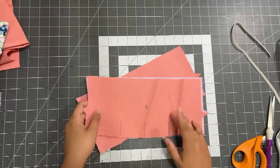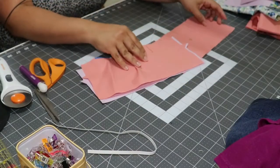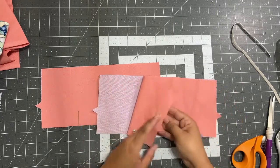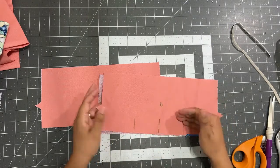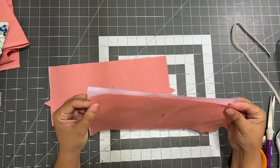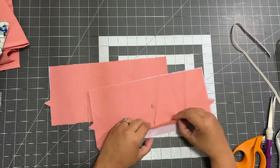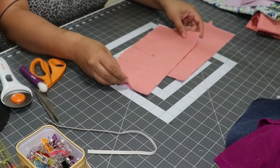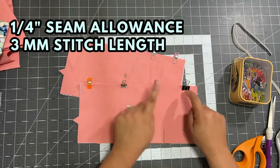The instructions say to work on the pockets — those are pieces number six. You have four of those: two linings and two exterior pieces. The pattern says to sew the pocket pieces right sides together. Since this lining fabric looks the same on both sides, the way I know this is the wrong side is because that's where the markings are. We're going to align them to sew at a quarter inch seam allowance on one side — sew the seam on the top part and not where the markings are. Those markings are the bottom of your pocket.